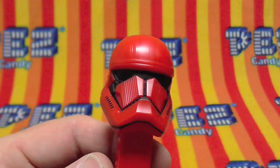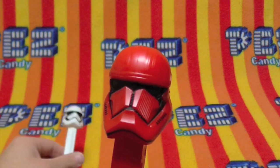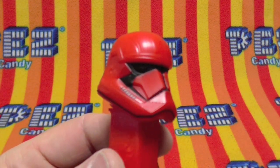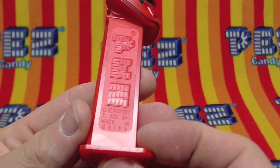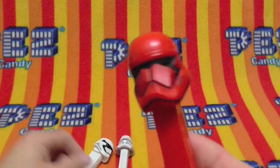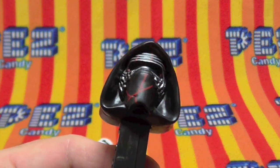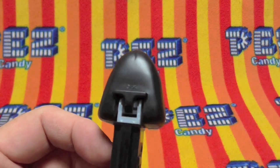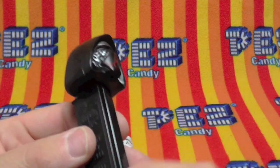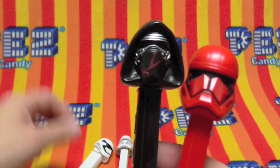And the version in red — similar but different. Of course they're all 7.5 stems made in China, because they're new.